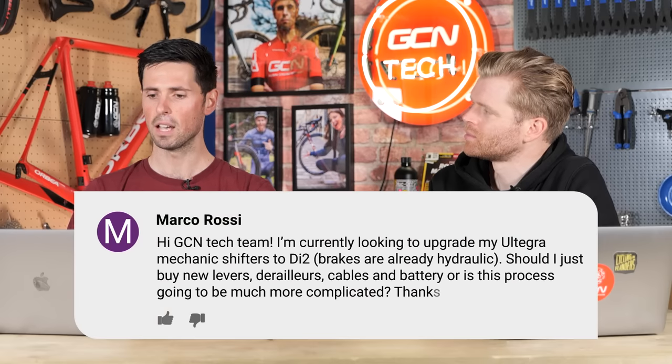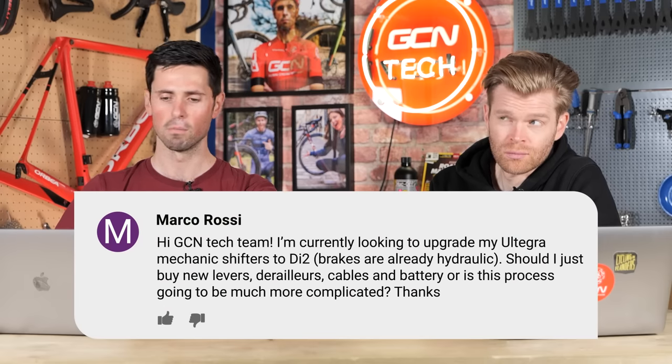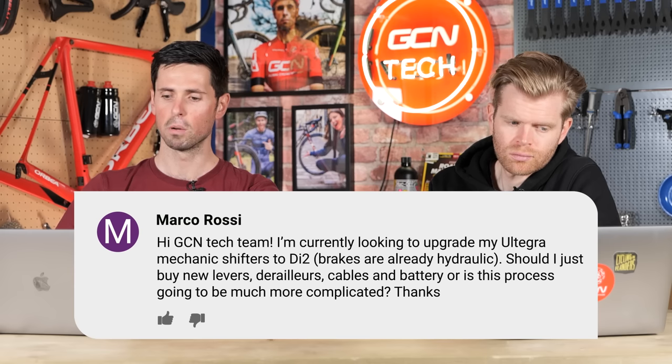Next question is from Marco Rossi. They say: Hi GCN tech team. I'm currently looking to upgrade my Ultegra mechanical shifters to Di2. Brakes are already hydraulic. Should I just buy new levers, derailleurs, cables, and a battery, or is this process going to be much more complicated?